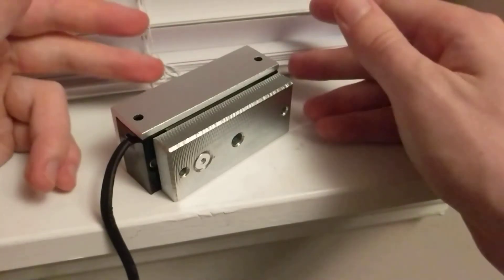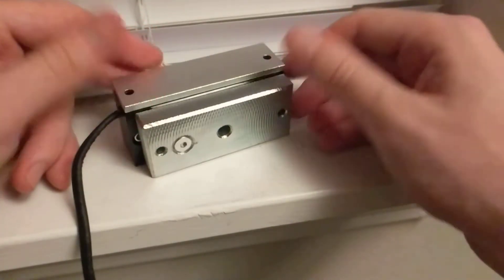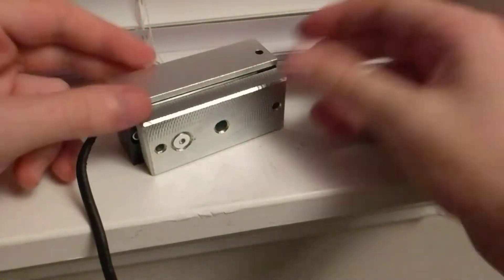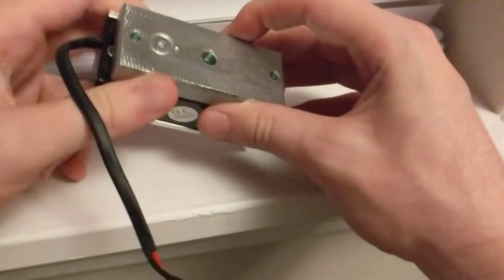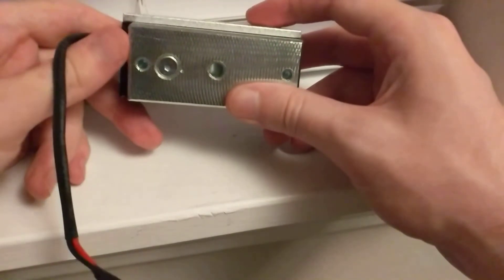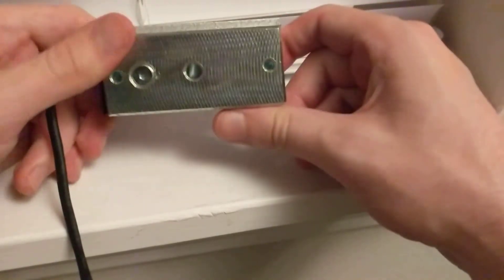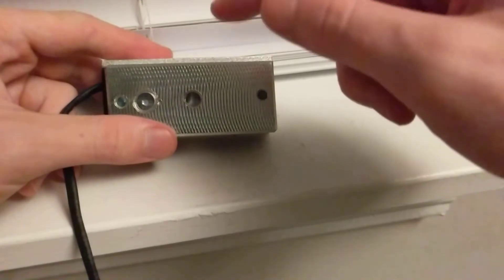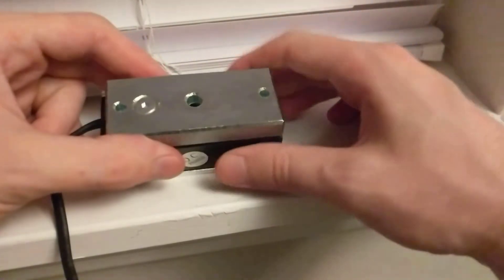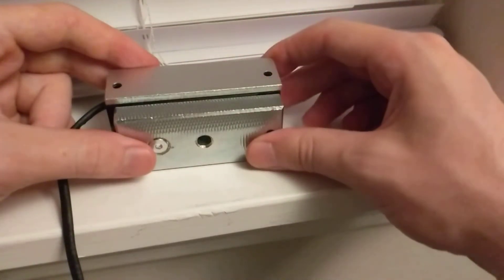I wouldn't notice a noticeable increase in my electric bill, which is great. This lock is perfect for protecting your man cave, a liquor cabinet, keeping kids out, a file cabinet, a desk cabinet, a closet — the applications are kind of endless. These are also great for escape rooms if you're looking for a way to automatically unlock doors.